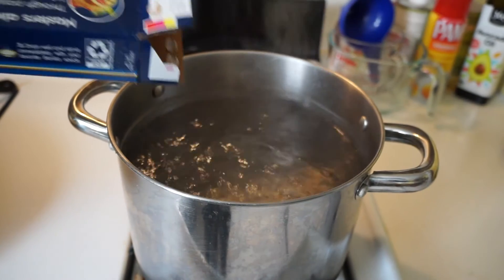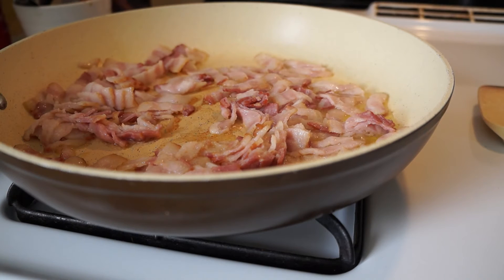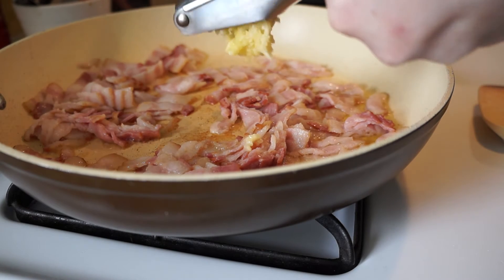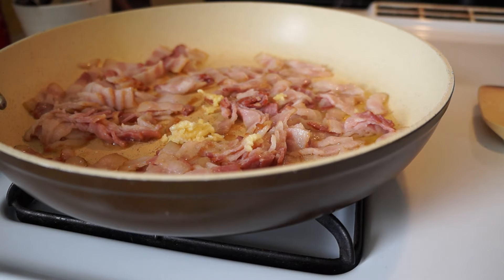Add spaghetti and cook for 10 minutes. The bacon is beginning to break up into smaller pieces, so it's time to add the garlic. This is when it starts to smell really amazing.